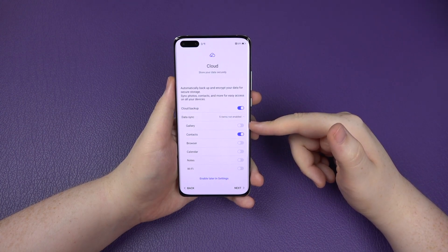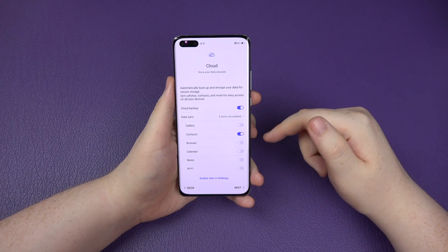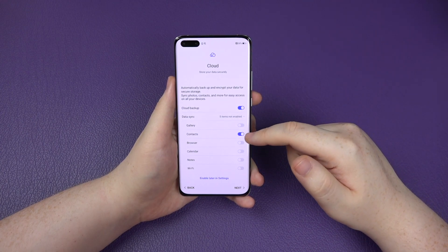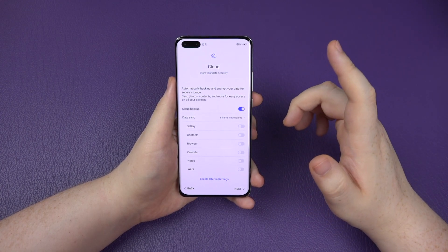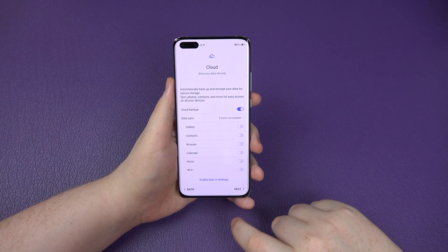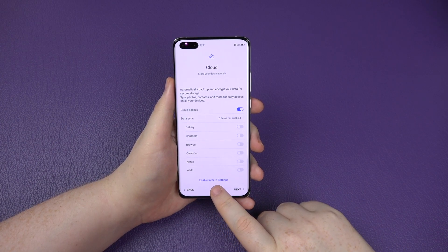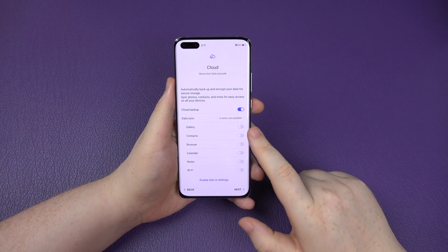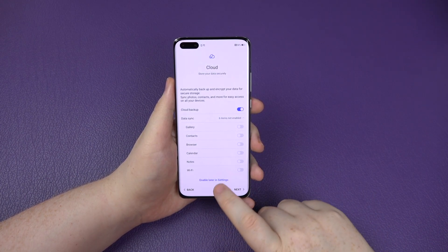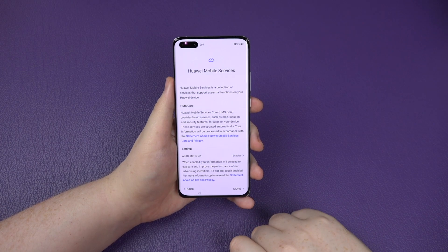I've got quite a few photos in my gallery so I'm not going to sync them all right now - I'm going to sync them separately in a future video. You can enable it later in settings. I'll skip the cloud for now. And this is the Huawei Mobile Services, which is what's replacing the Google Mobile Services.